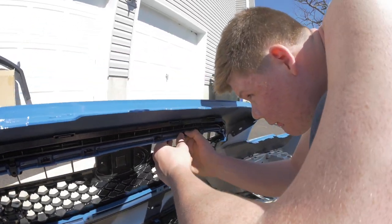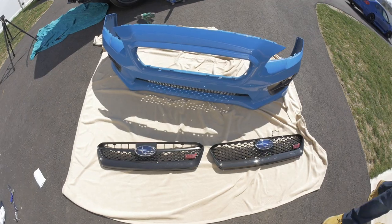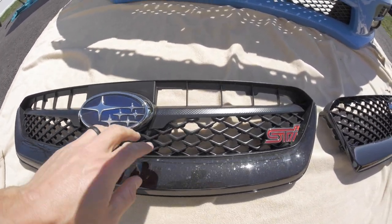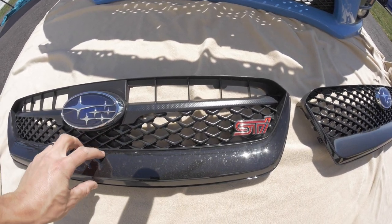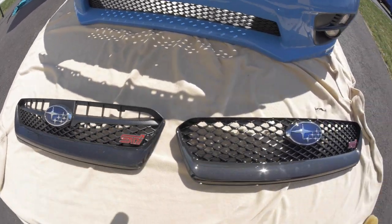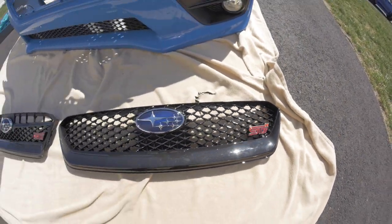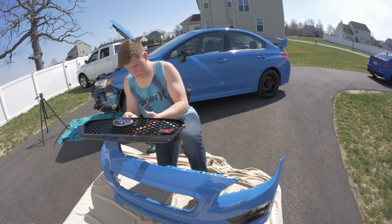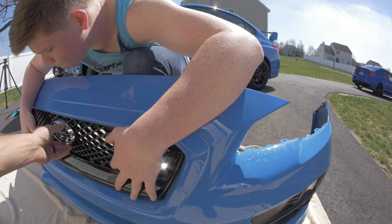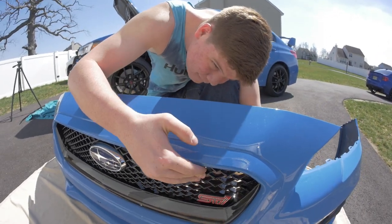Big boy took out all the screws — now it's time to push the clips down and it'll pop out. We got the grille piece out. The US one has this weird vent section with a bar in it — kind of looks cluttered. The JDM one is full grille, looks really clean with the STI badge. Now we're going to put the JDM grille back on — push it in. Wow, that looks way better already — it's crazy.